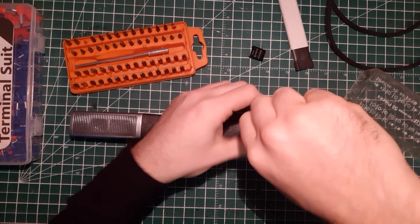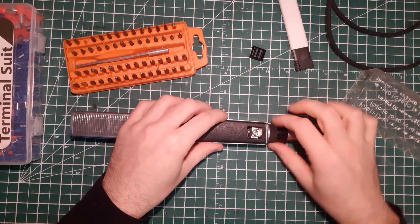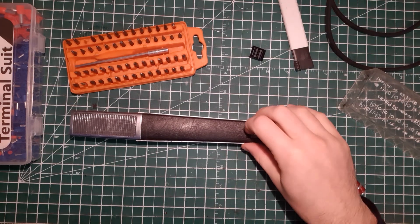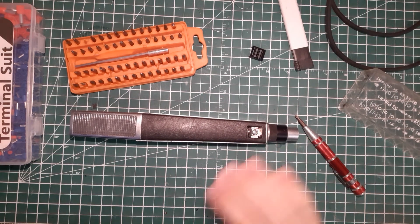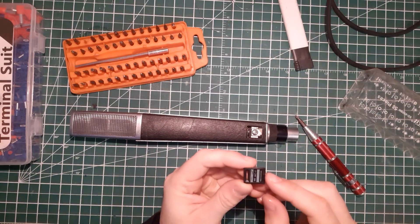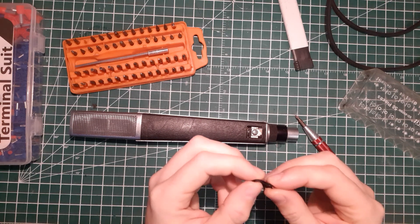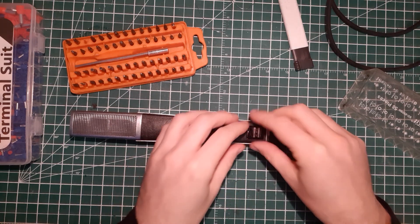Now you can screw it. Be really careful when rotating the barrel because all the wires are connected to the switch. And if you're lucky enough and the problem is only the switch, I think Sennheiser is still supplying them — you can buy them for something like $10 to $16. Once you're done, these plastic cover parts are also fragile but can be replaced too.